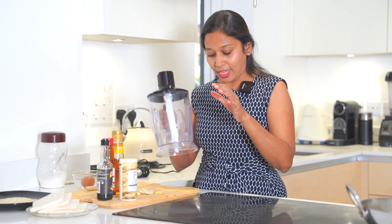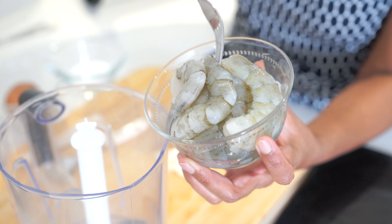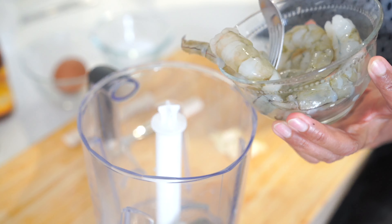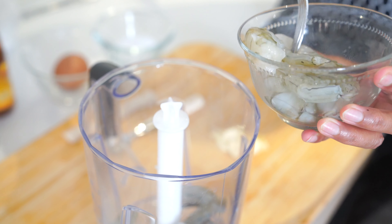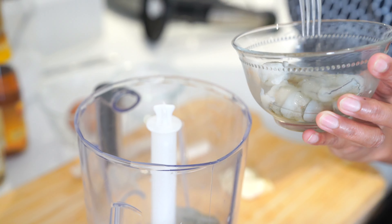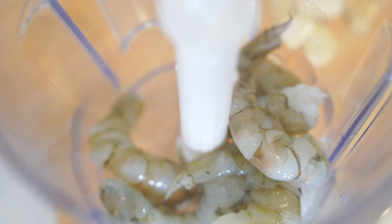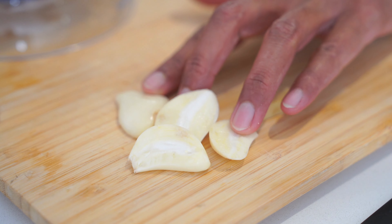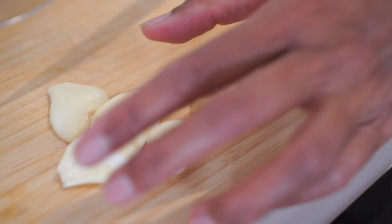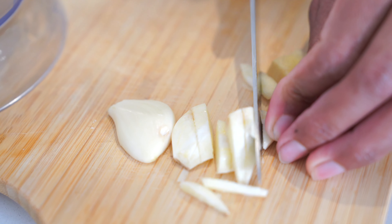I'm going to take 250 grams of fresh prawns and pop them into a blender. I'll save two or three prawns to keep on top of the bread. I'm going to add two cloves of garlic and a small piece of ginger — just chop it roughly so it's easier to blend.